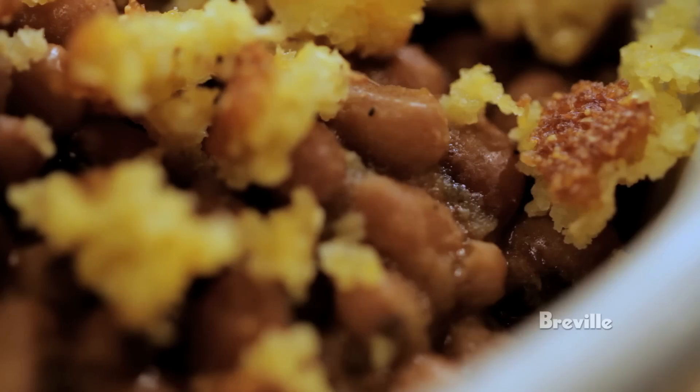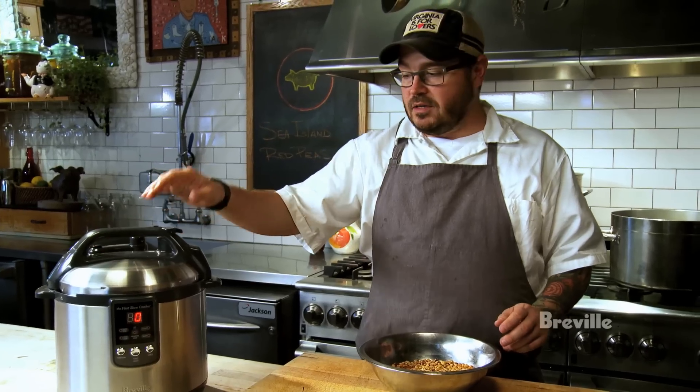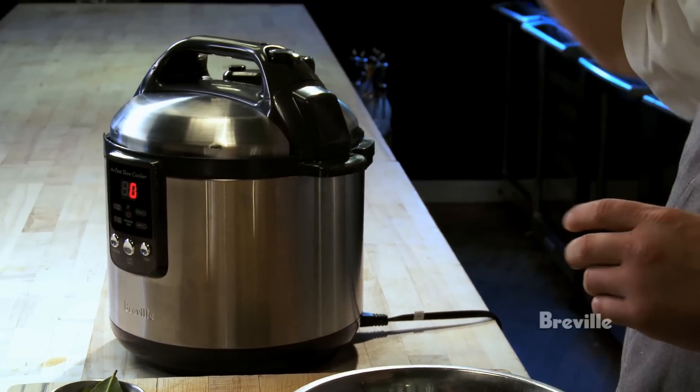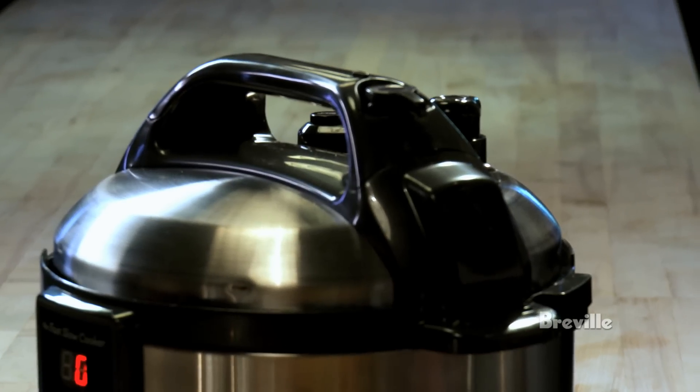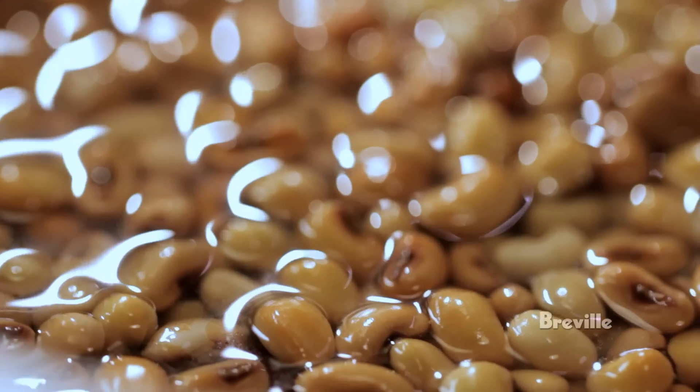This is one of the easiest and coolest ways you'll ever see to cook dried peas or beans. We're going to utilize this pressure cooker, and what's neat about that is a pressure cooker allows you to cook at a temperature much higher than you physically can on the stove, because you can only cook at 212°F, which is where water boils. This actually gets a little bit hotter.